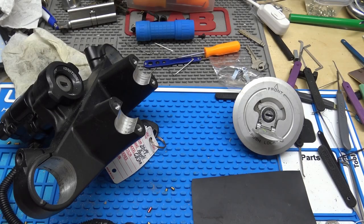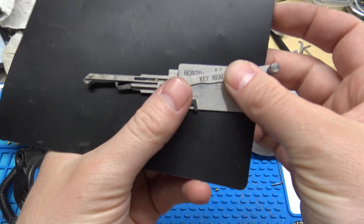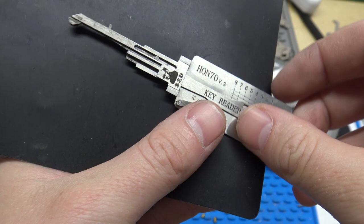Hey everybody. In this video we're going to do a quick tutorial on the Honda 70 Honda Motorcycle Direct Reader made by Original Lishi. It's a pretty cool tool that makes decoding these bikes really, really fast and easy.